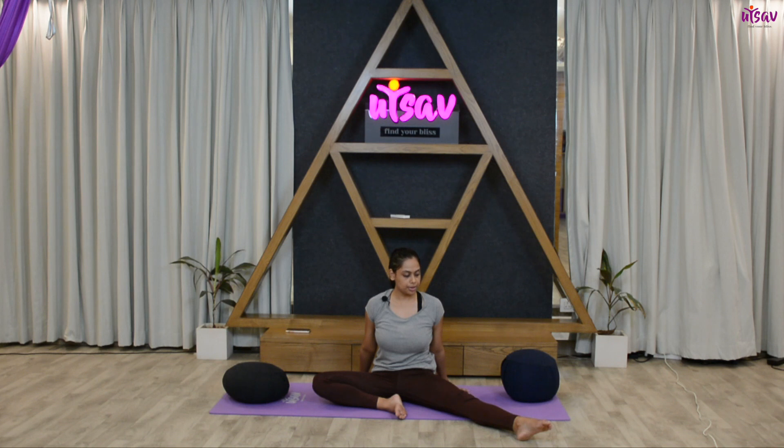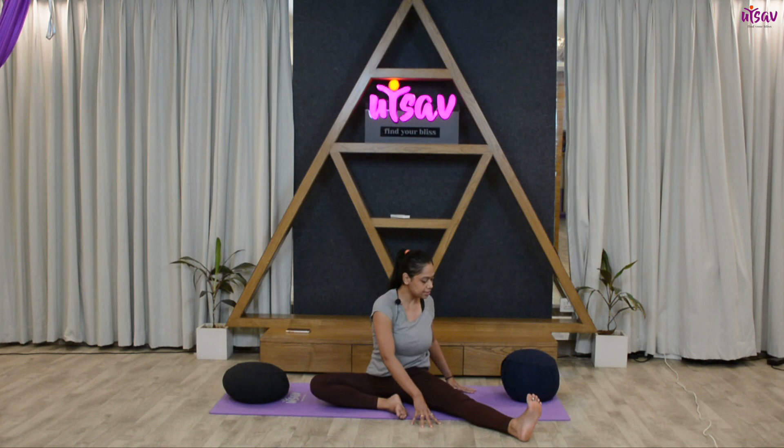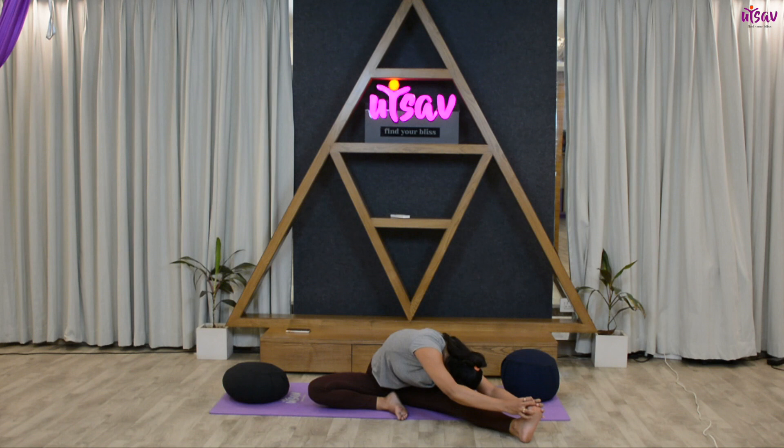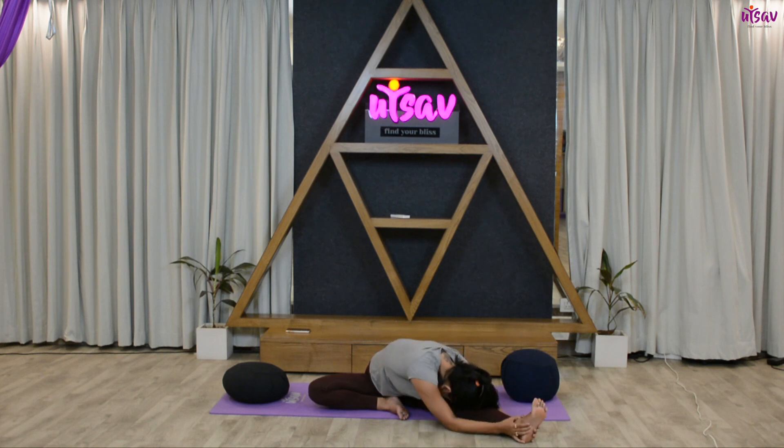Hold the stretch for five, four, three, two, one. Flex your toe, five, four, three, two, one. Now turn towards the left side — inhale, get your hands up, exhale, head to knee, and hold for five, four, three, two, one.